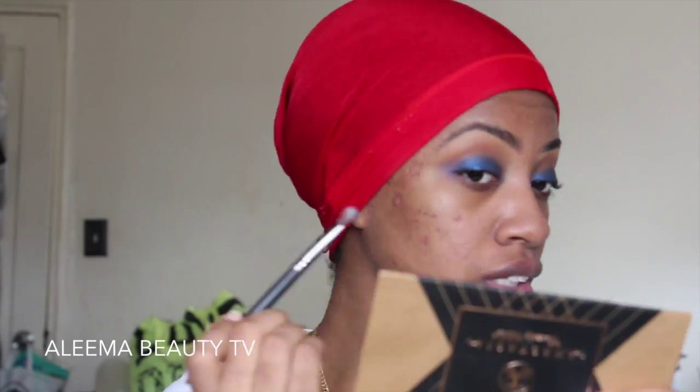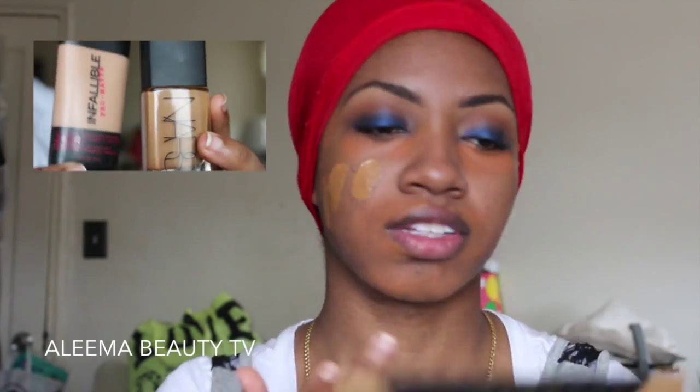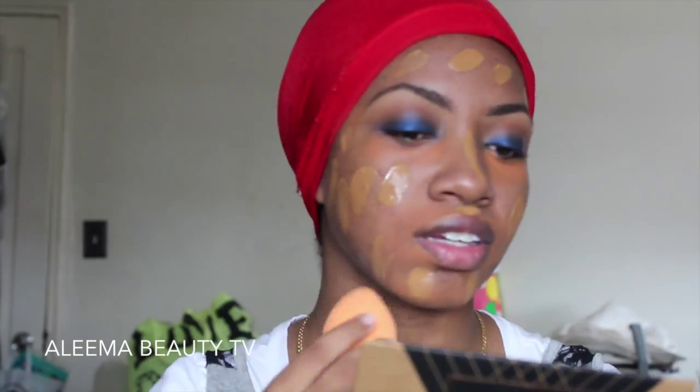I'm making sure to extend the shadow past my eye a little bit because Kim did seem to have it winged out. Now I'm taking my blending brush and blending the two colors together with no extra product. Now I'm taking the orange corrector from the Anastasia Cream Contour palette to color correct under my eyes, around my mouth, and any darkness on my face. Then I'm applying foundation using my L'Oreal Infallible True Match, combining both shades to get my signature color.